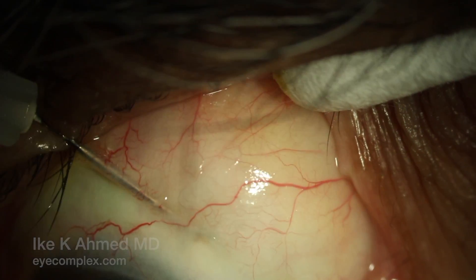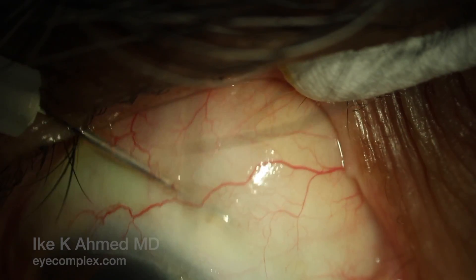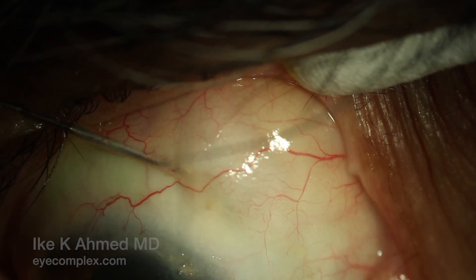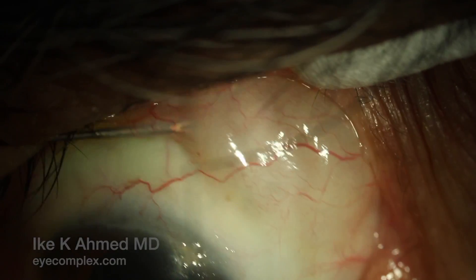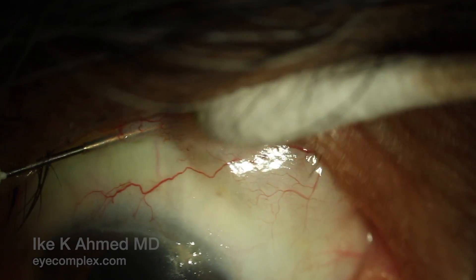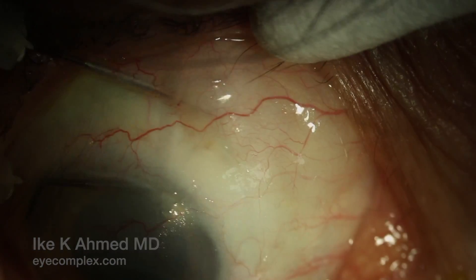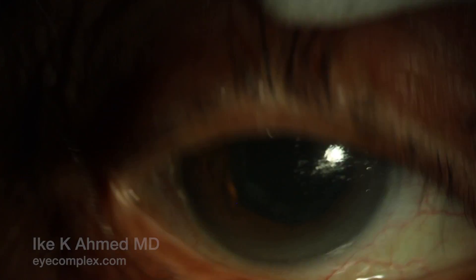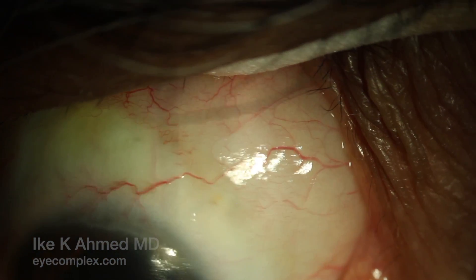Viscoelastic may be injected at this point to further separate tissue and retain the bleb for the first few days. Typically, a cohesive viscoelastic can be used, and along with the use of an antifibrotic, this can be helpful to ensure good wound healing control. Post-operative topical steroids are used vigorously for the first few weeks to control inflammation. At the end of the needling, the pressure drops typically into single digits and a bleb is nicely well-formed.